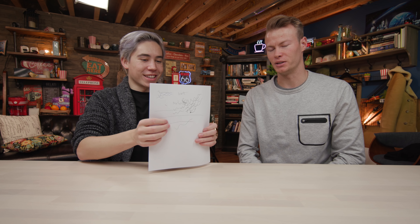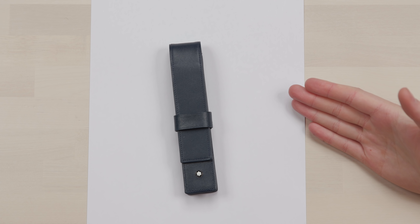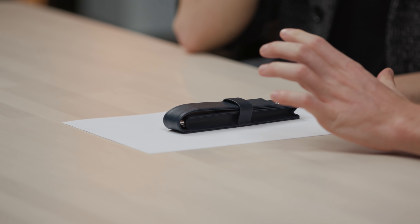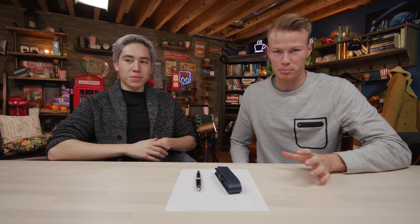Time to get stupid — this requires a fresh page. This pen is stupid expensive: it goes for over a thousand dollars, and it doesn't even come with the case. You have to buy the case additionally, which is like another $250, and that's not even the most expensive case. This pen brand is well recognized around the world by its logo — it is a Mont Blanc. One of the reasons people buy Mont Blanc pens is because of the prestige and status you get when you use them.